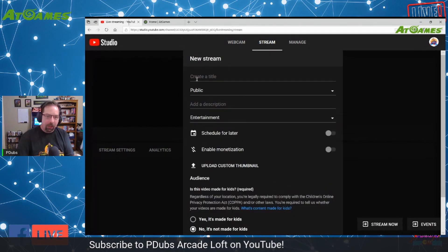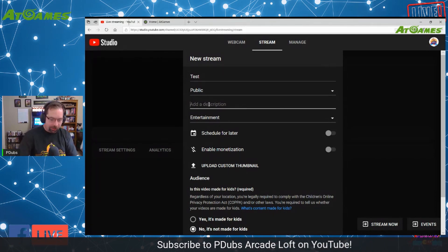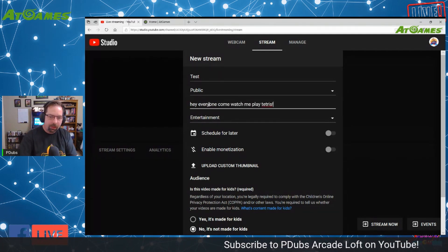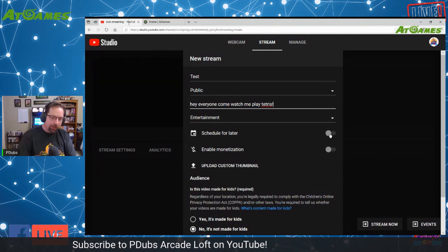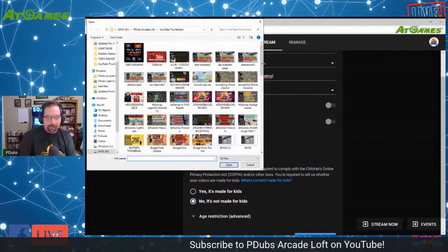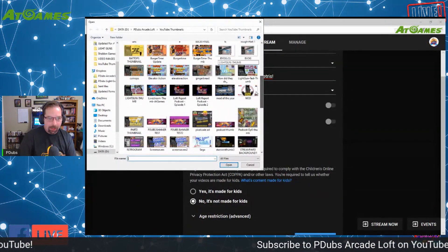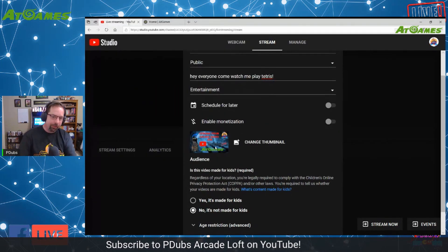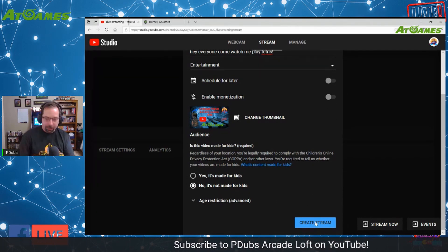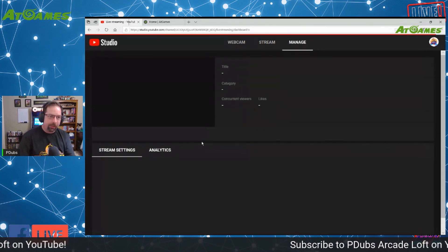From here you can name your stream — that will be the actual title of the video. You can put in a description like 'Hey everyone, come watch me play Tetris,' and you can schedule it if you want, but we want to go live right now. You can also upload a custom thumbnail — we YouTubers like putting pretty thumbnails on our videos. Set whether it's made for kids, then hit Create Stream. After you hit Create Stream, it will go ahead and get the stream created.